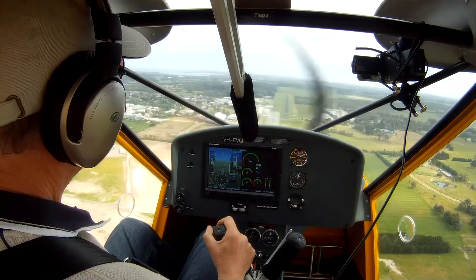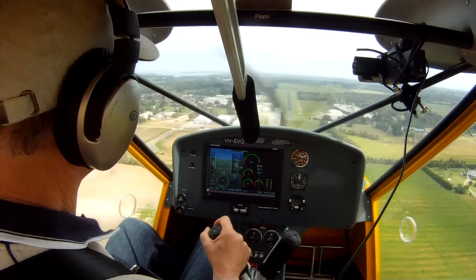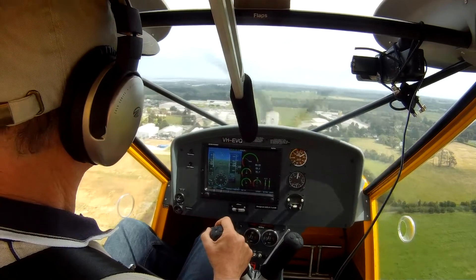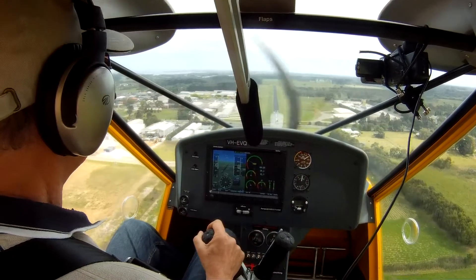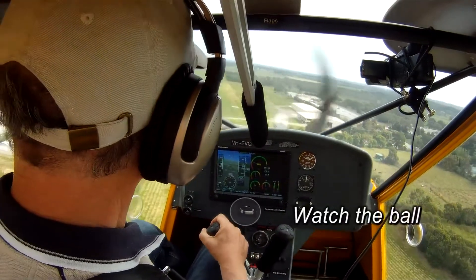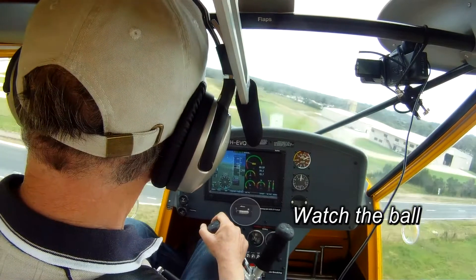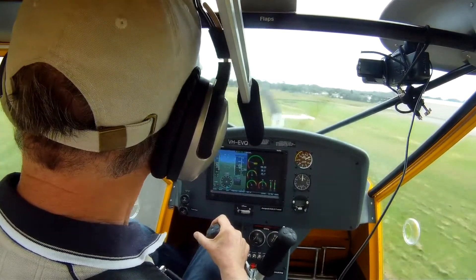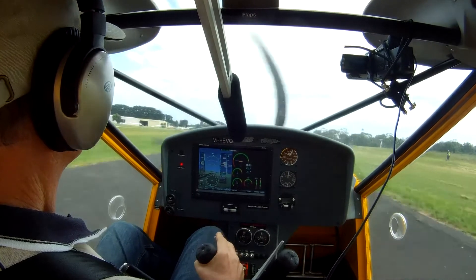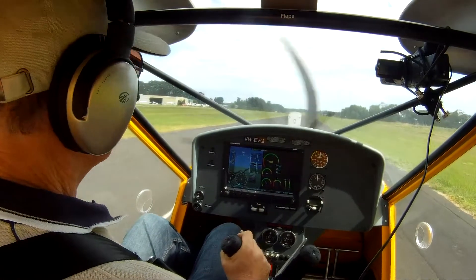This afternoon we're going to look at a couple of different types of approach in the Foxbat. The first will be a standard approach with flap, which is fairly steep but not as steep as it can be with sideslipping — which is the second type we'll demonstrate, showing how the aircraft will come down very steeply if you sideslip. A particular point when sideslipping in the Foxbat is to stay in the ideal sideslip range with full flap — something between 45 and 55 knots. Also, if you've got any crosswind, it's best to point the nose of the aircraft into the wind to give you the best descent rate.